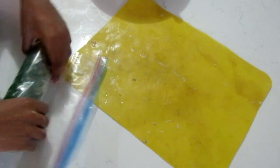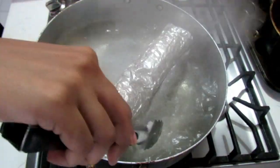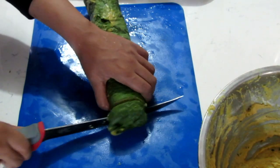Instead of freezing the log, another option would be to steam it. If you want to fry it for less time in the oil, take that same log and steam it. If you have a steaming pot, go right ahead — steam it for about 10 to 15 minutes. Or you can wrap it up in foil and put it in some boiling water and let that steam cook through it for about 10 to 15 minutes as well. Then let it chill for a little while before slicing and frying. But I prefer the freezer.